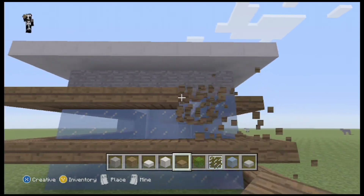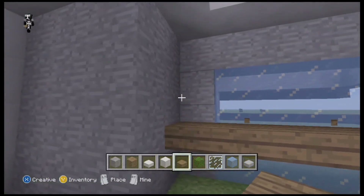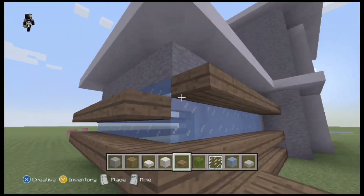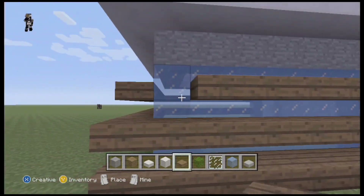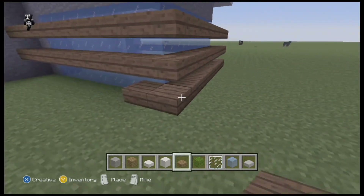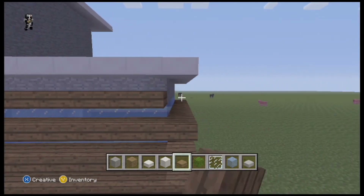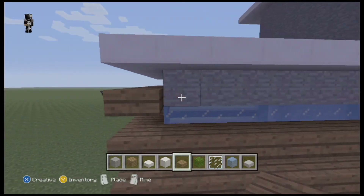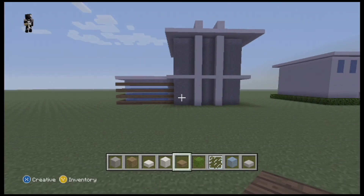As I was doing the second row, I realized that the first spruce row I put was too high, so I had to move it down a bit just so it would be uniform with the rest of the building. Alright, so that's the first part of the build.